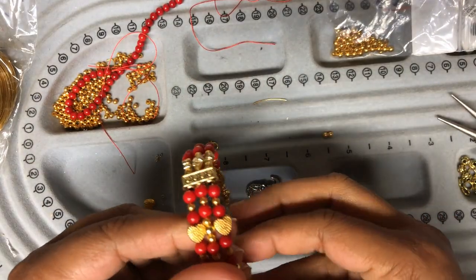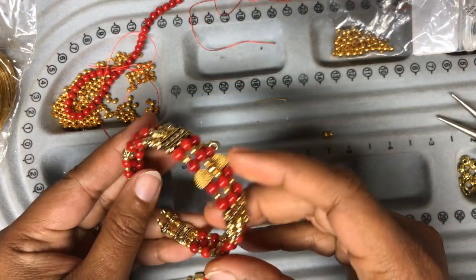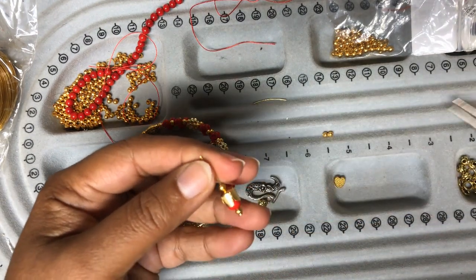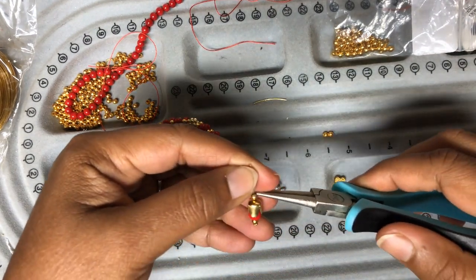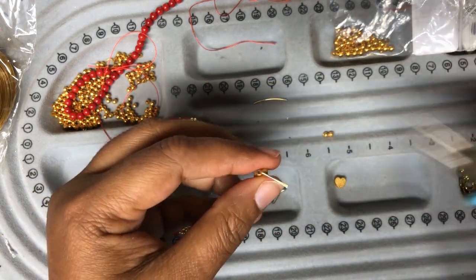Once you are done with all three layers you can add a jump ring and a clasp. You can also attach your dangle to the jump ring at the end. I made a small dangle with a red bead.